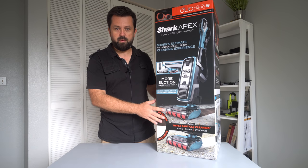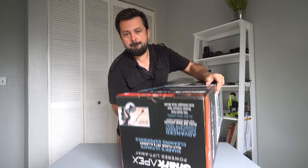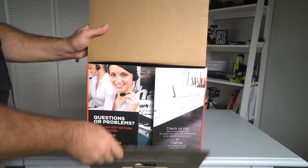Alright guys, so we're gonna start by opening the box. Let's open it up and look at it.